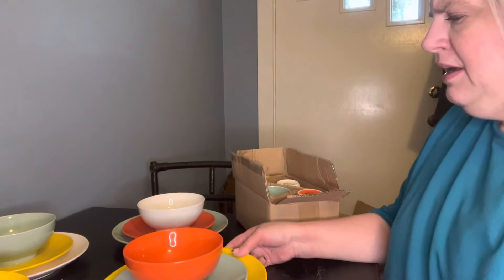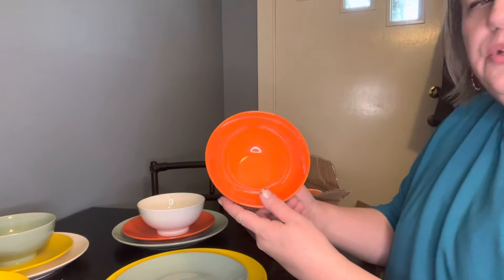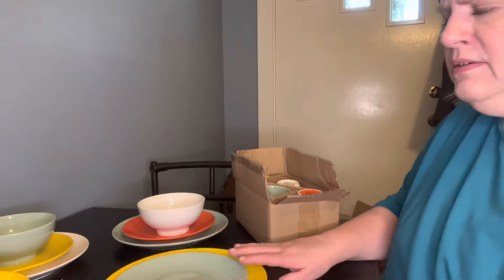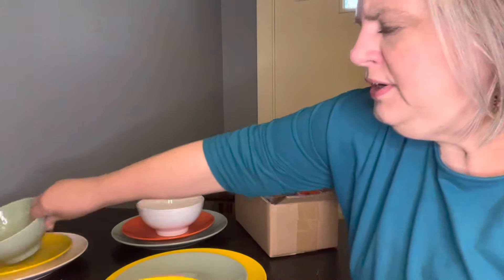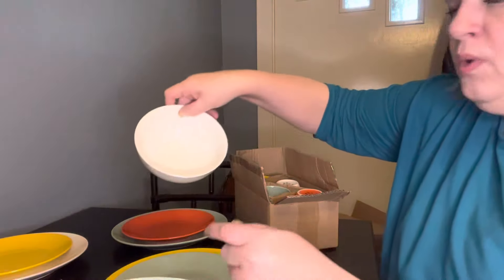This is one place setting, and how this is set up, there are four bowls. Look at this gorgeous orange — this is called the multi-orange set. And then there is this color yellow. Gorgeous. That means they'll wake you up in the morning when you're having your cereal. And this beautiful aqua and white.